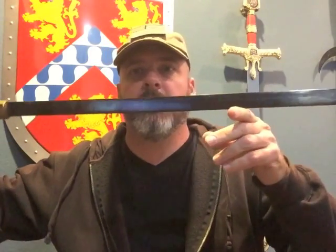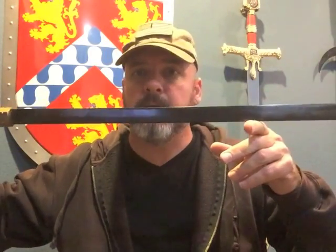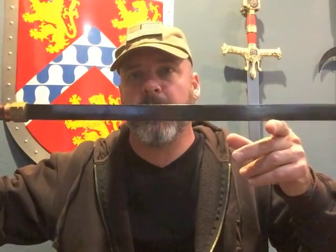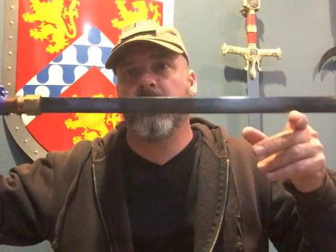Today we're looking at the Zombie Apocalypse Sword. I feel like this is probably the ideal zombie apocalypse sword, especially if you participate in any kind of sword fighting organization currently or have any basic sword fighting training.